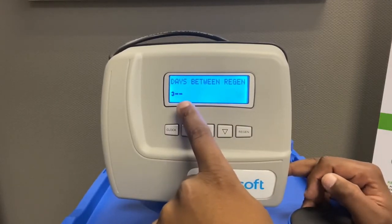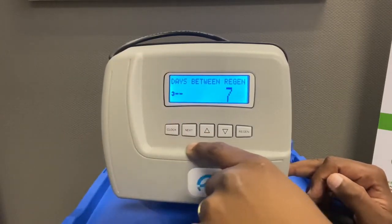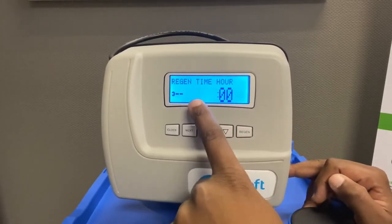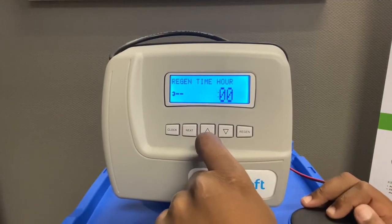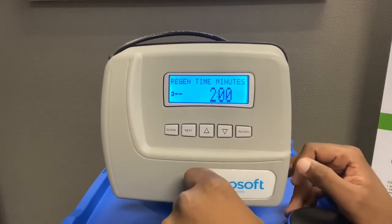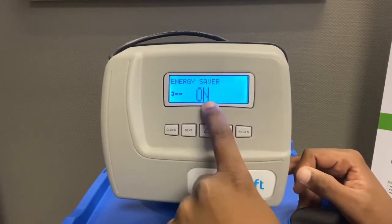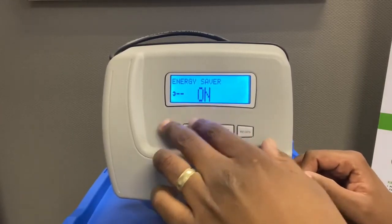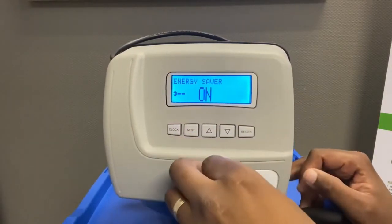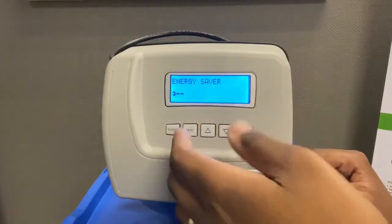If you don't use the full capacity of the unit, it will regenerate every seven days automatically. You can also set the time you want the unit to regenerate — I prefer 2 o'clock in the morning when no one is using water, which is also the standard time. Energy Saver: you can leave this on, because once you've finished the settings the display will go off and start saving energy.